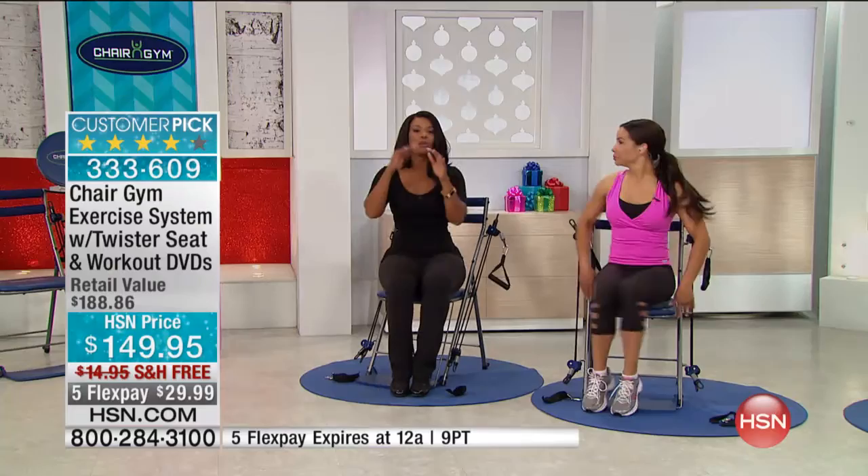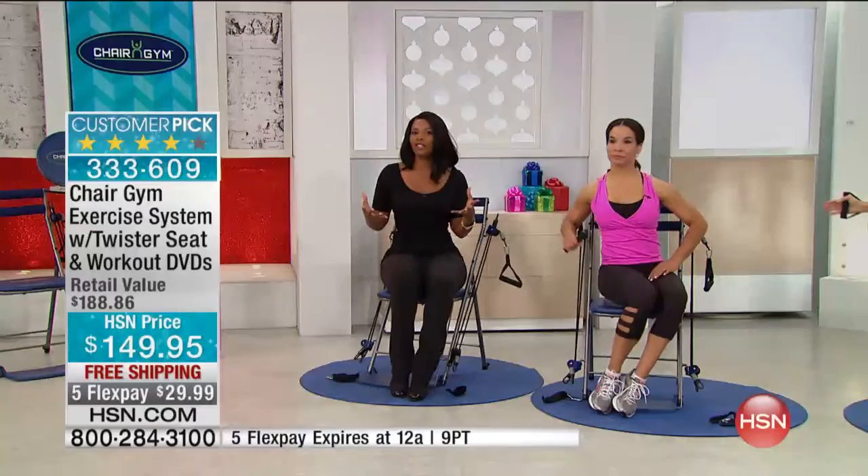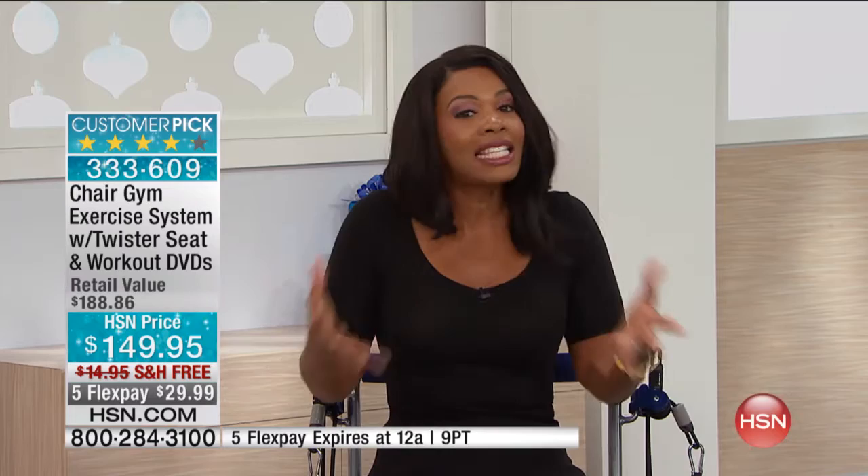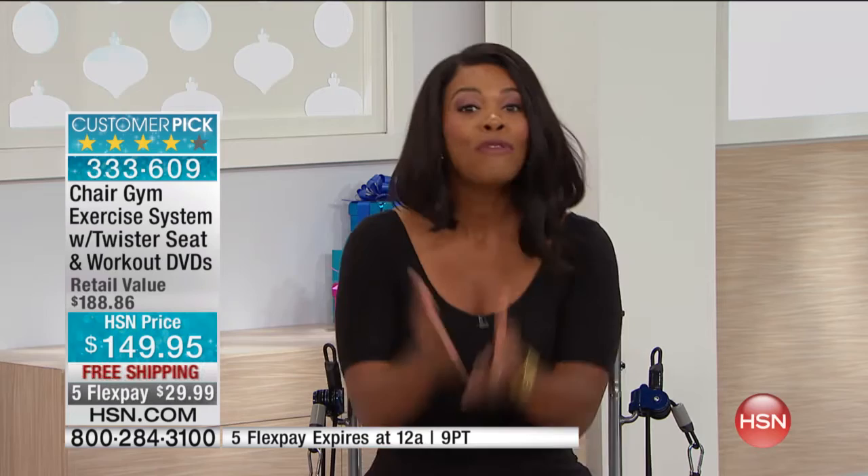We have some more reviews and some more befores and afters that we want you to see. I recognize you might say — like I said every time — when I first heard about the Chair Gym, before I ever tried it, I said, really, it's a chair. Until I got on it the very first time and used it. Then I said, it is a gym. It's non-intimidating. It's fun. It's easy. It's effective. We want you to listen to some people who have used this for the first time.